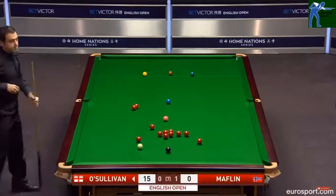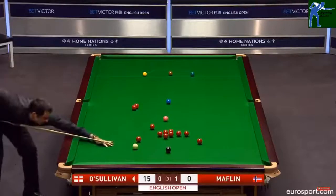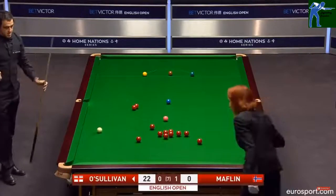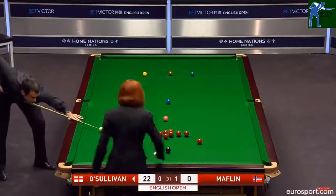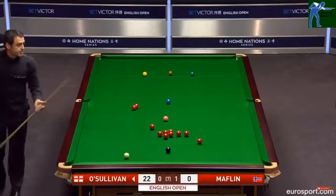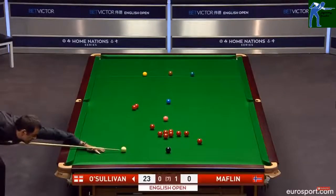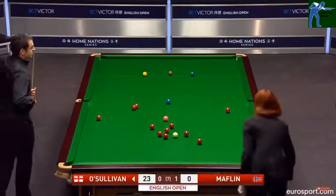15. I think he made 12 centuries in that tournament as well. 22. 23. He could decide to go into them here with the insurance of that red to the right corner. And he's opened them up nicely.